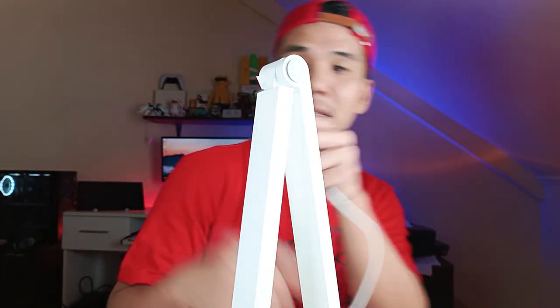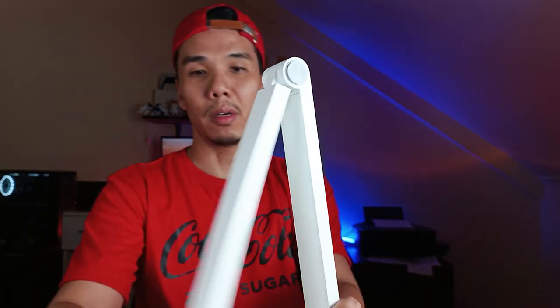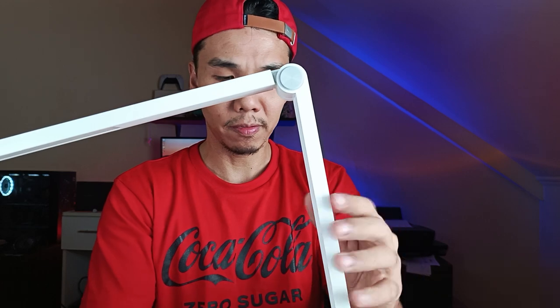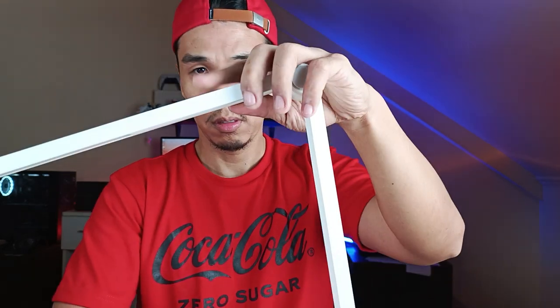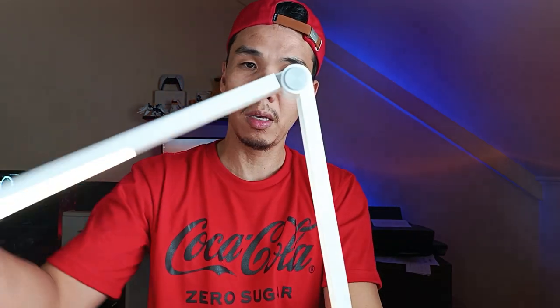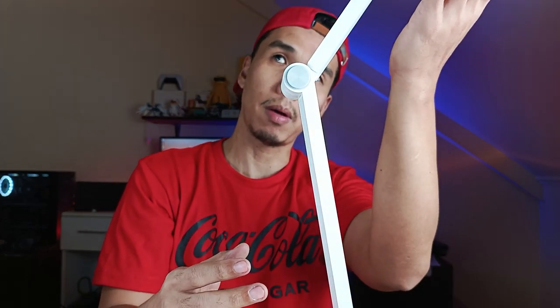We're going to plug it in. It comes with a flat plug, which is the standard in the Philippines — great, because we don't have to use a converter. It's slightly slanted, about five degrees. You can fold it all the way, and you can also rotate it about 105 degrees.